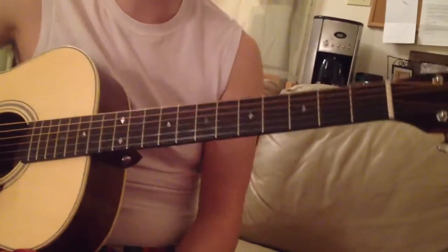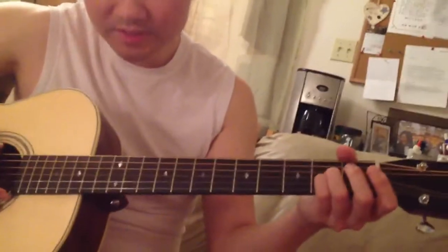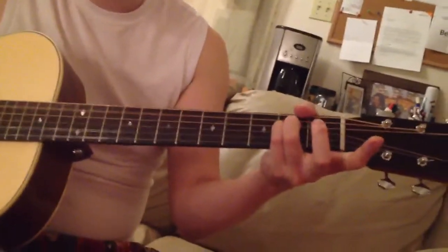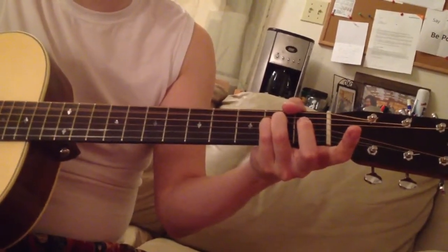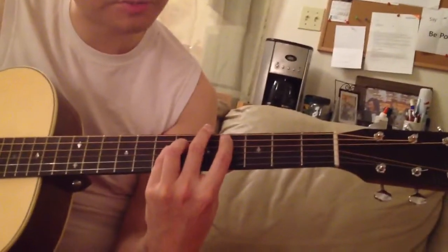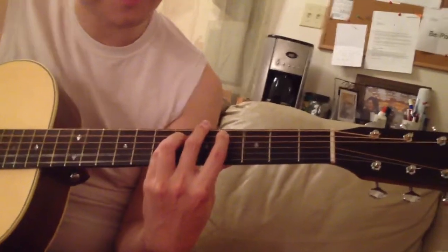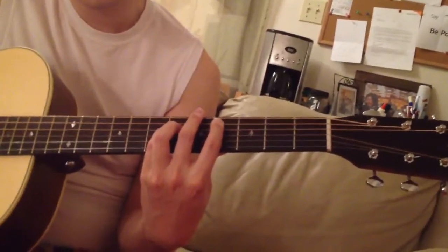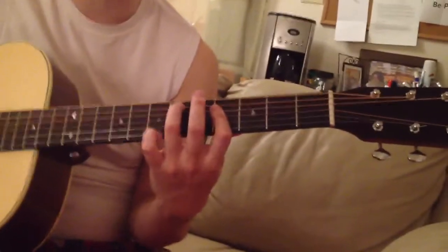So the chorus was pretty easy. Let's take a look at the bridge part. Starting from the A tune, so we slide it into the C-sharp minor 7. And then this chart — we're saying B over D-sharp. B over D-sharp, you play like this.